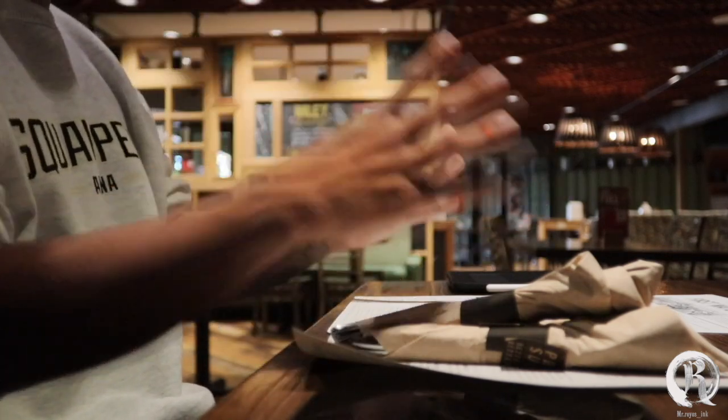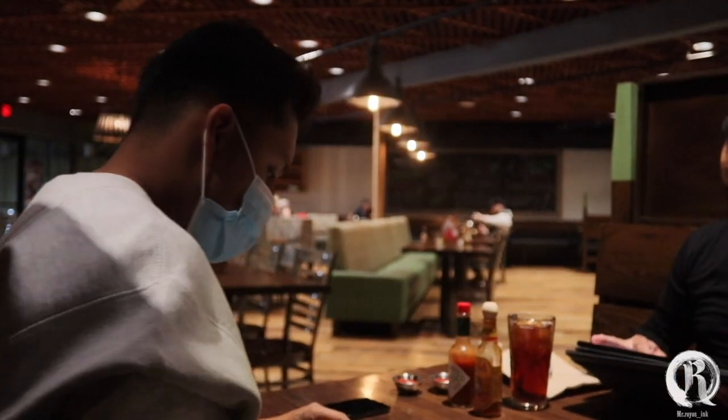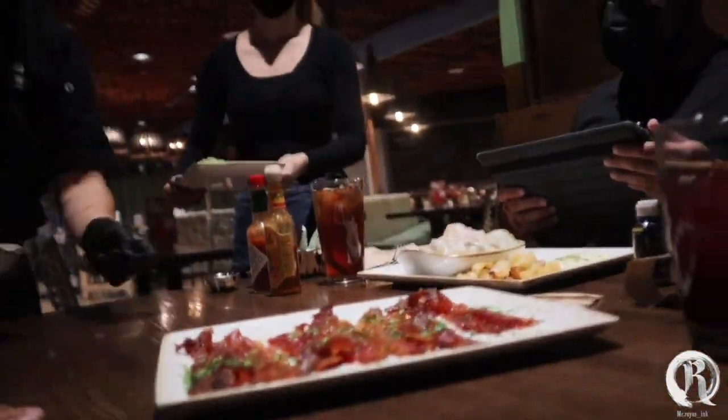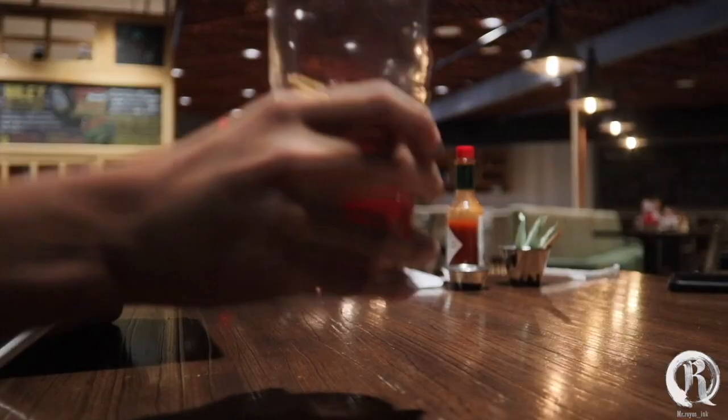He thought about incorporating his wife's eye — something that attracted him when he first saw her. It's a unique shape. We paused for a moment to get some bacon.